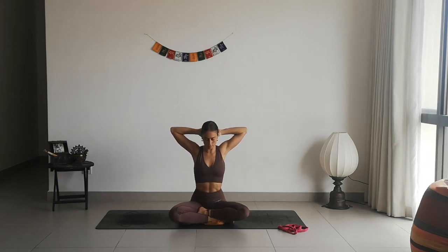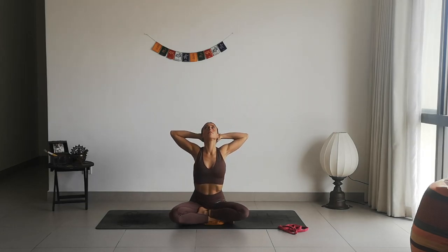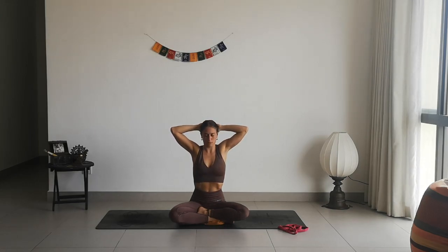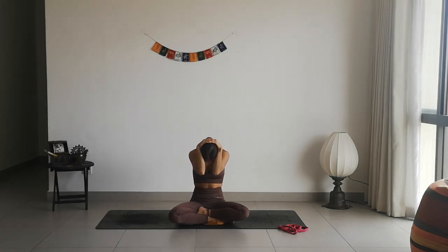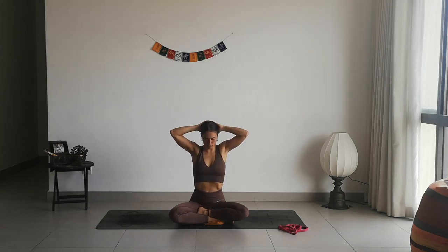Interlace the fingers of your hands, bring them to the back of your head and start to inhale, opening the chest. Exhale slowly, lowering down, tucking the chin under. Inhale to lift back up, open the chest. Exhale, lean forward, bring your elbows close to each other. Inhale to lift back up. We keep moving — inhaling to open up and exhaling to lean forward, starting to create mobility around our spine. Again inhale to create space, and exhale to lower.